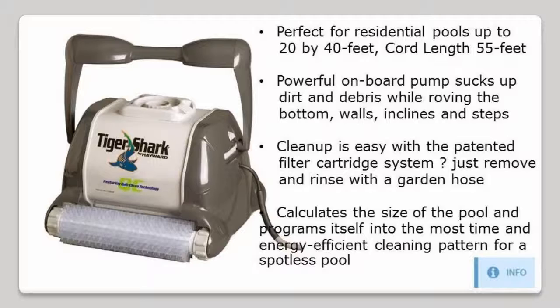Clean up is easy with the patented filter cartridge system. Just remove and rinse with a garden hose.